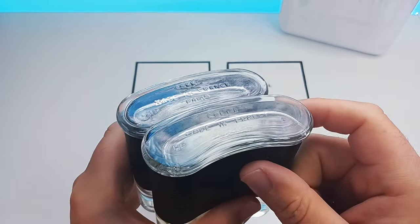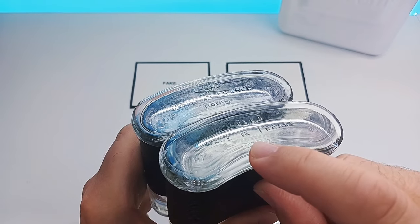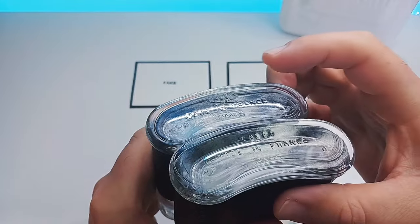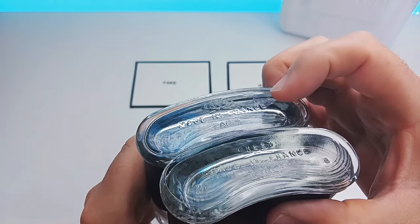The Creed sign etched into the glass is very well defined — you can see it clearly. It says 'Creed, made in France,' it gives you the batch number, then it says 'Paris,' and it's all very thin and nice, whereas on the fake it's kind of bubbly and not very nice.